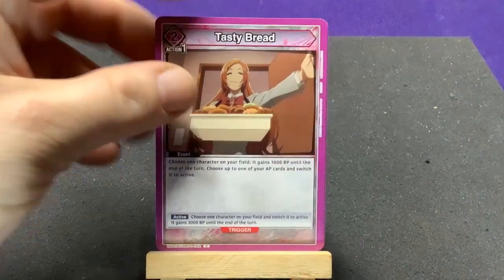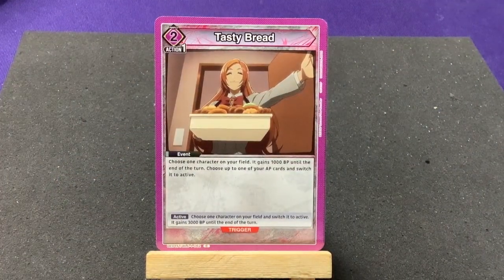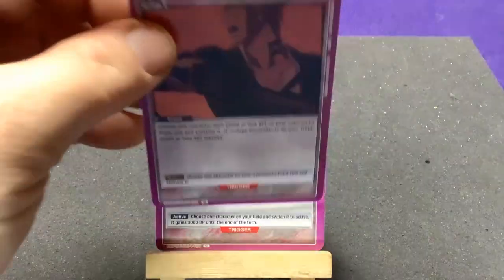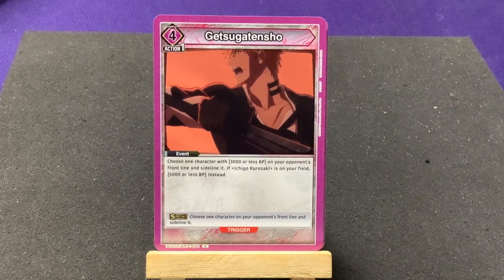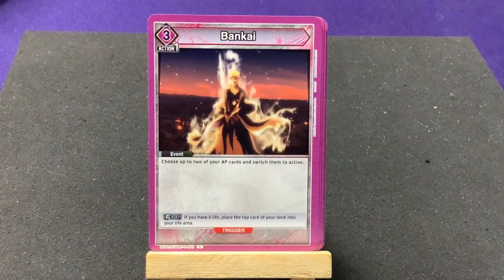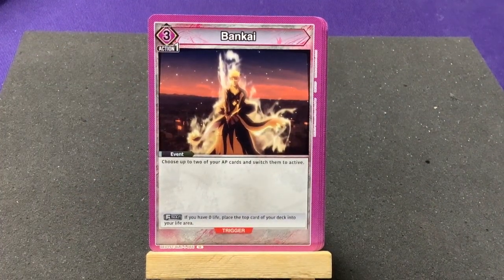We get two copies of Tasty Bread - new picture with Orihime on there - choose one character on your field, it gains 1000 BP till end of turn, and choose one of your AP cards and switch it to active. Two copies of Shunsui Tenshiho - choose one character of 3000 BP on your opponent's front line and sideline; if Ichigo is on your field, use 5000 or less. We also get two Bankai - choose up to two of your AP cards and switch them to active.